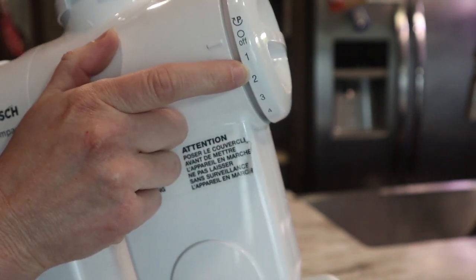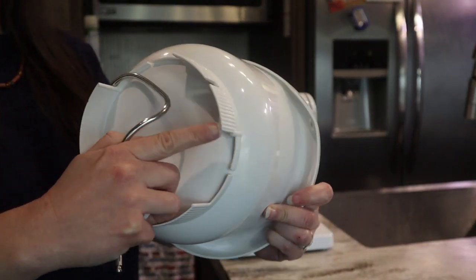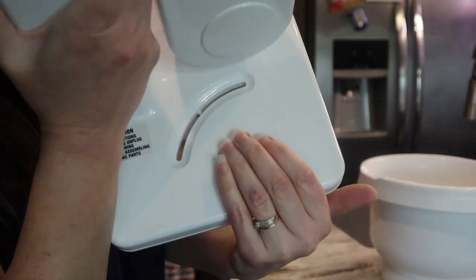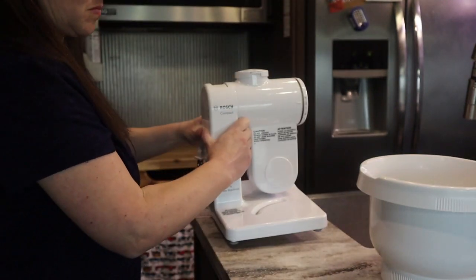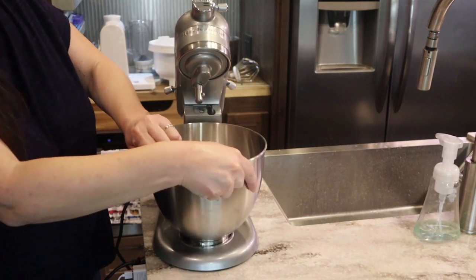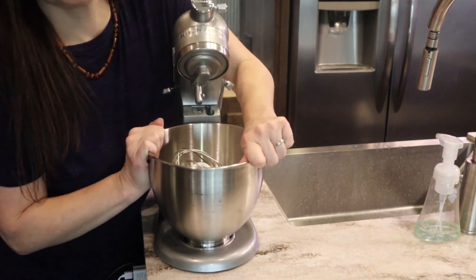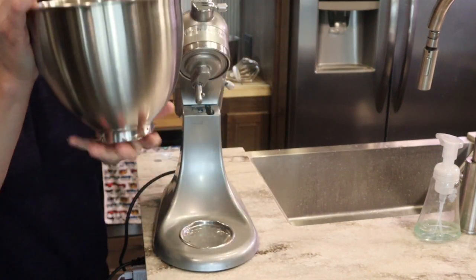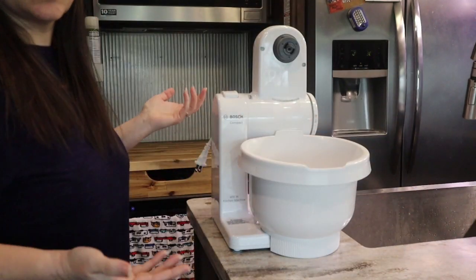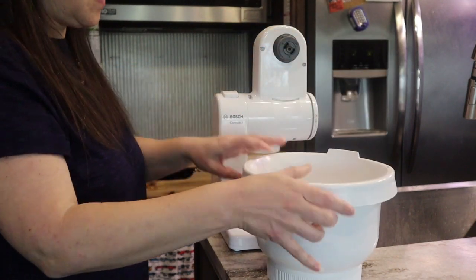Now I'll show you the speed dial. There is a little 'P' with an arrow — that's the park feature — and then speeds one through four. For my mixing bowl, this little area is the part that goes into the base of the mixer. One of the features I love most: with my old KitchenAid the bowl would always get stuck after kneading bread and I'd have to call reinforcements to unlatched it. With this bowl, as you can see, it just slides right in and right out with no struggles.